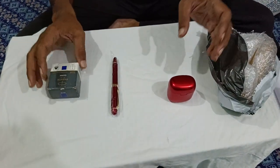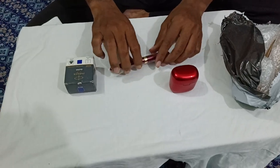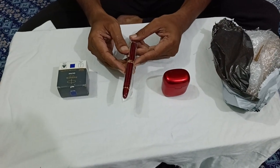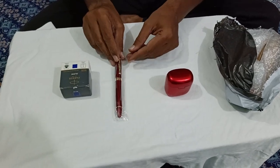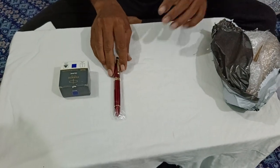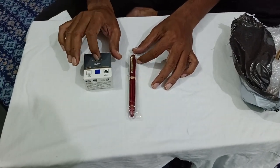Hello guys, welcome to my channel again. Today I am reviewing the Jin Hao X450 red pen — it is a fountain pen, a luxury pen, and I just wanted to share with you. The ink I am using is a Parker Queen Duik.